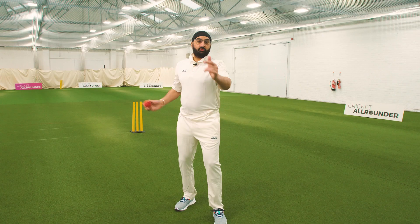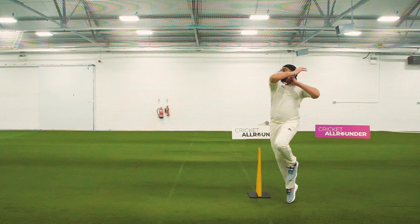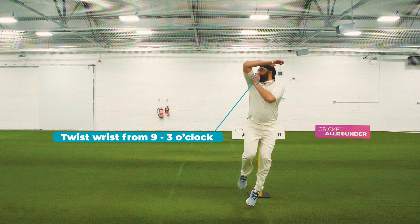The third tip, which is absolutely vital, is getting your hips through. If you bowl it and get the hips through, then that will give you a nice shape on the ball.